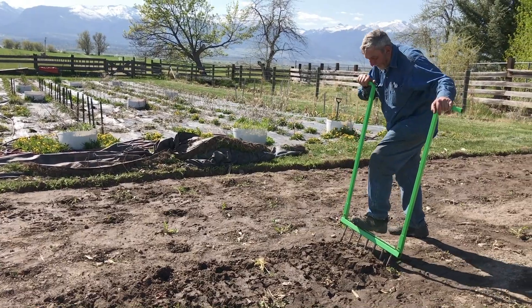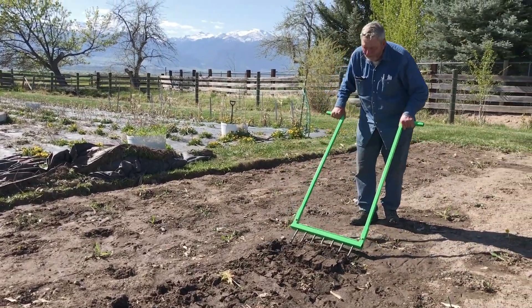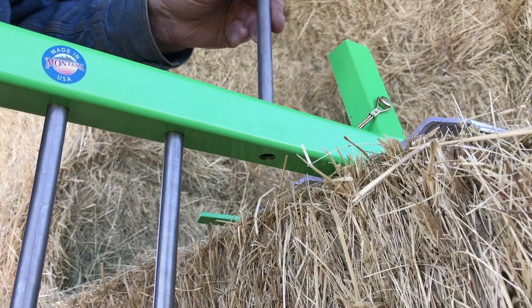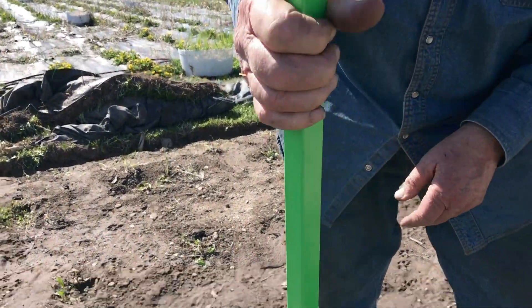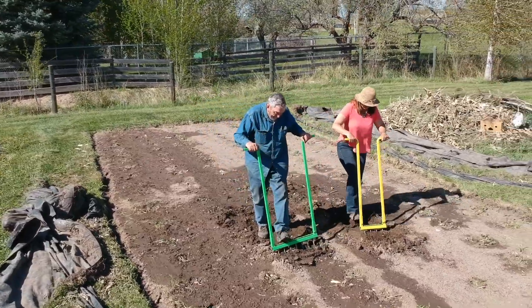It's a little bit unique. There are a lot of broad forks on the market, but this one has removable digging tines — that's what we have to offer. We have a 23-inch easy digger.